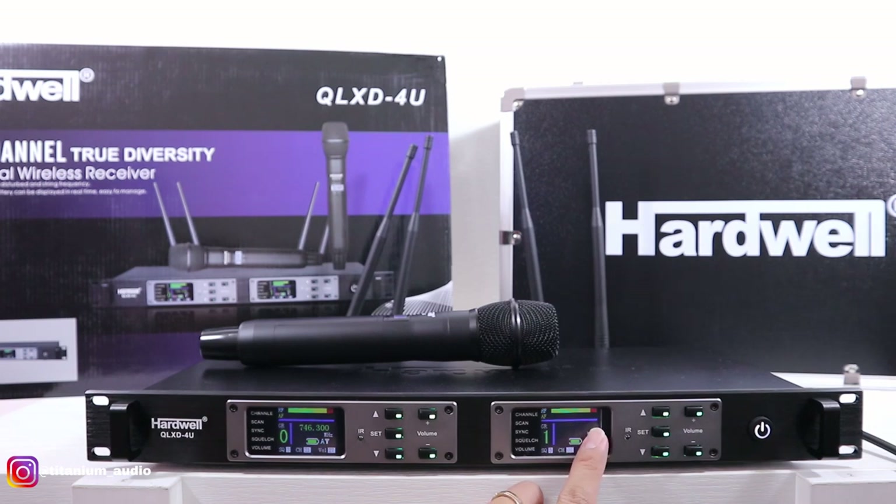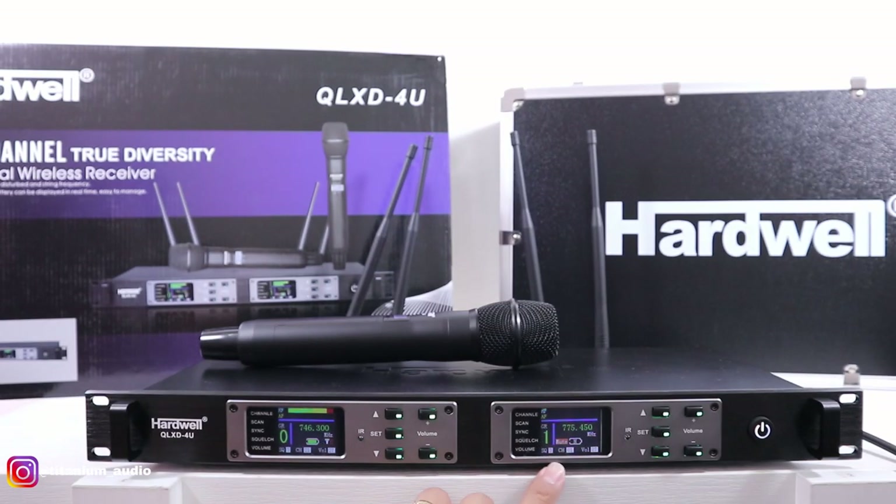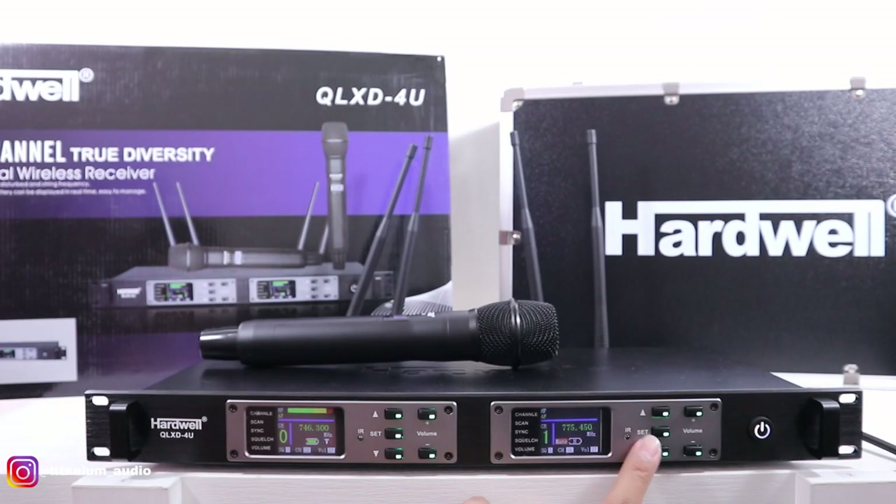775-450. Tunggu 5 detik, nanti dia akan otomatis hilang frekuensinya. Di sini juga tidak kedip lagi. Teman-teman tekan set, display di MiG arahkan ke sini, tekan set.